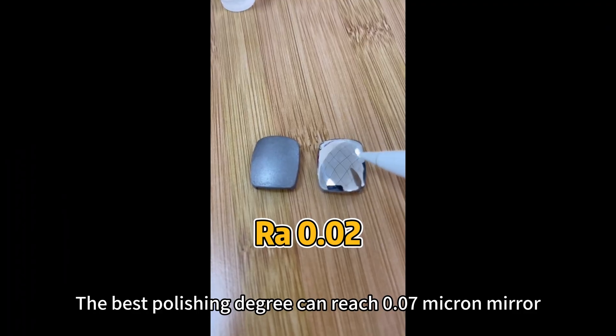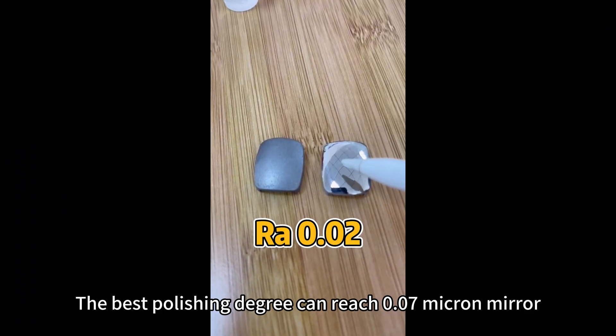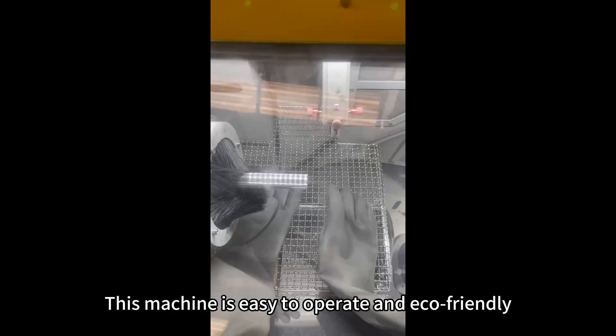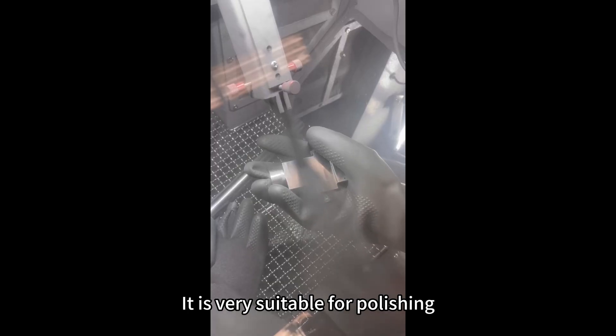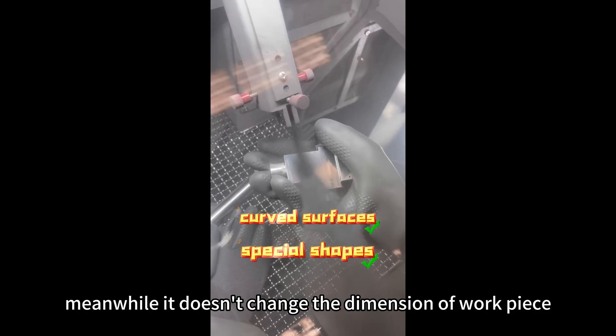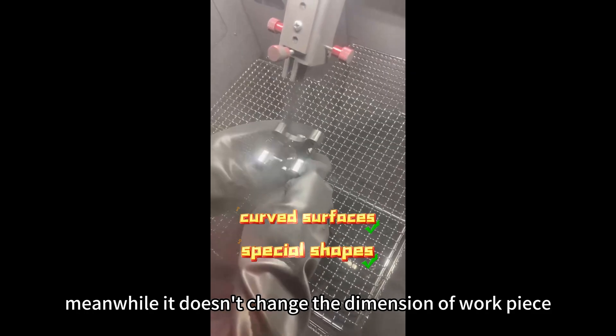The best polishing degree can reach 0.07 micron mirror. This machine is easy to operate and eco-friendly. It is very suitable for polishing curved surfaces and special shapes, and it doesn't change the dimension of the workpiece.